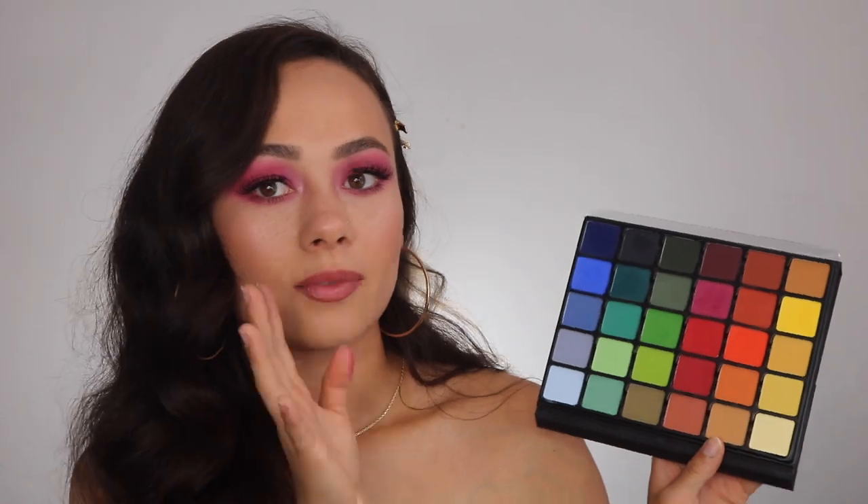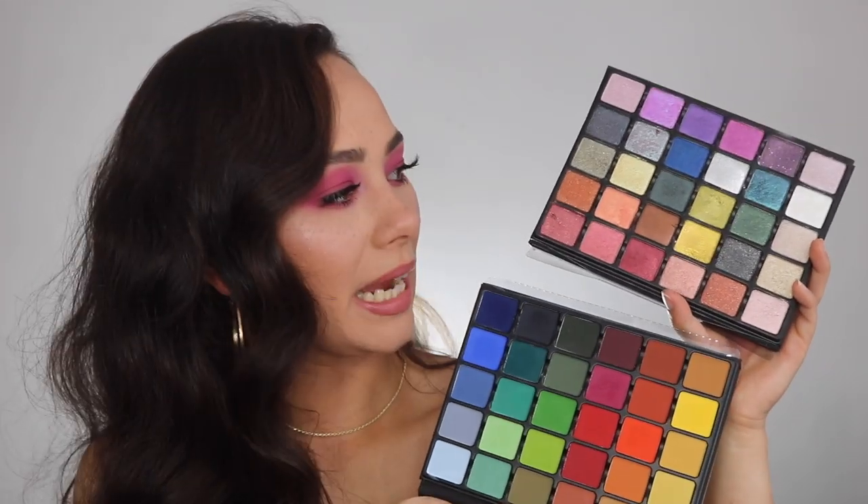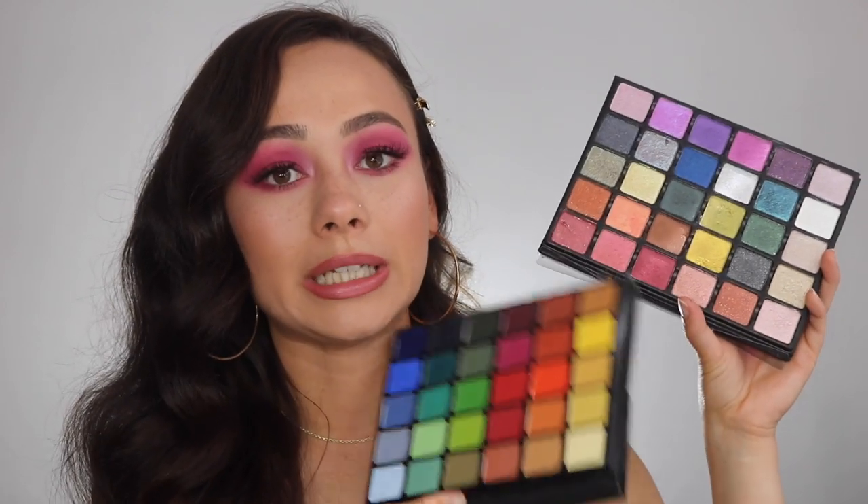This palette is all matte, and I personally like a lot of dimension and texture, so I'll be using it paired with other palettes rather than alone. In this video two of the looks use just this palette and one adds a shimmer because I couldn't help myself. In my humble opinion, if you have this palette you need to pair it with the Grand Pro Volume 2, which is an all-shimmer palette — these two are a match made in heaven for avant-garde looks.